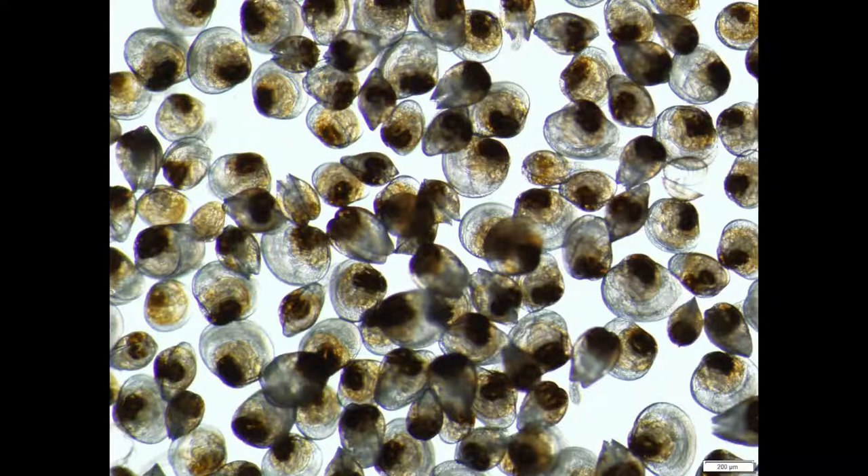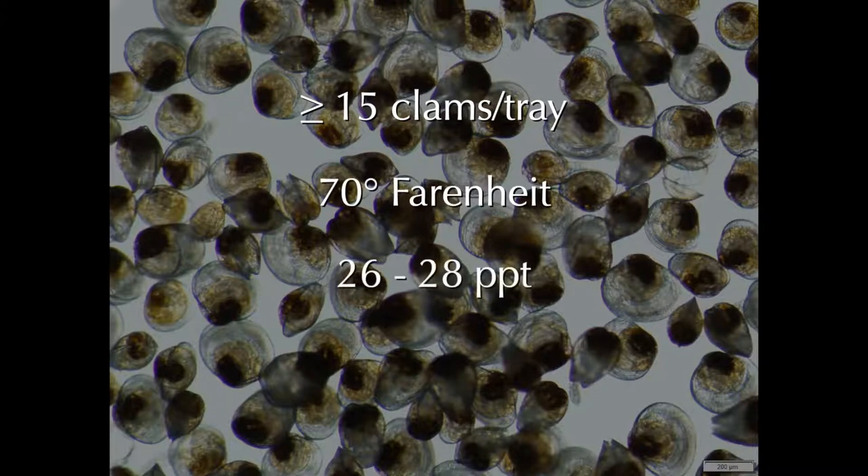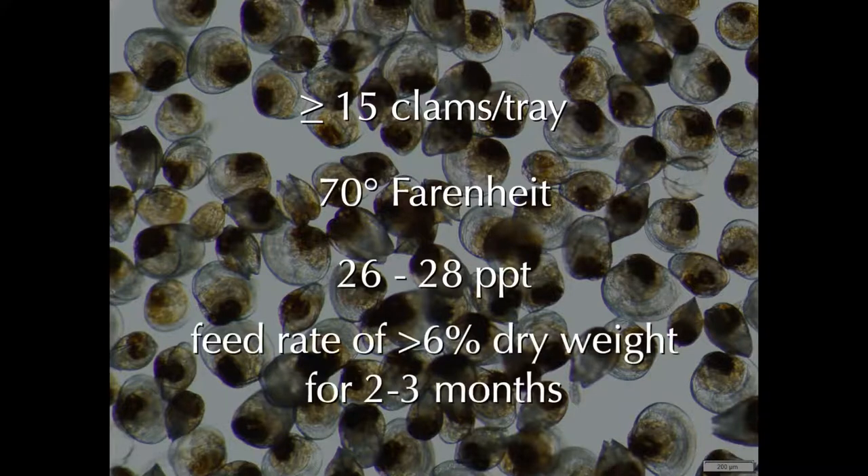Based on data collected during this study, we recommend the following conditioning protocol: place 15 to 20 clams in sand trays and maintain at a temperature of 70 degrees Fahrenheit and a salinity of 26 to 28 parts per thousand. Condition clams for two to three months and feed at a rate of 6 to 12% of clam dry meat weight.